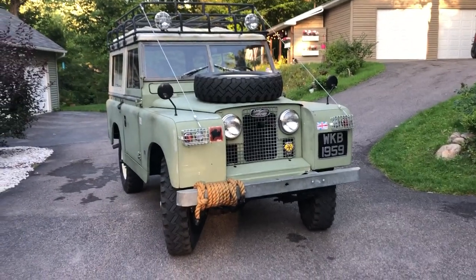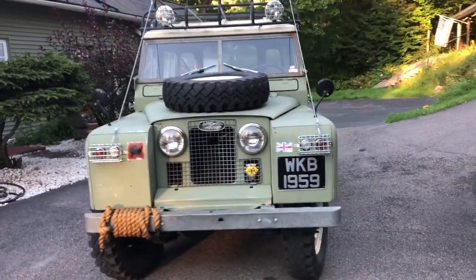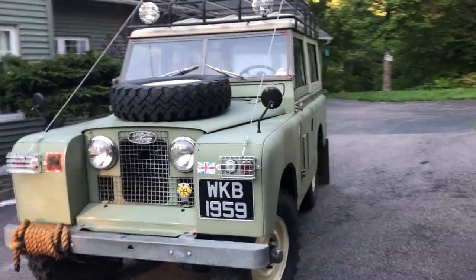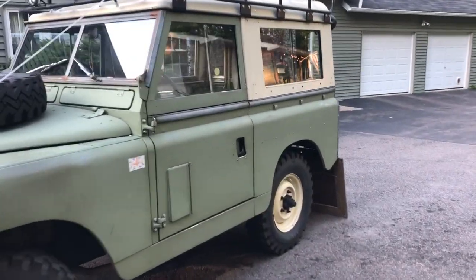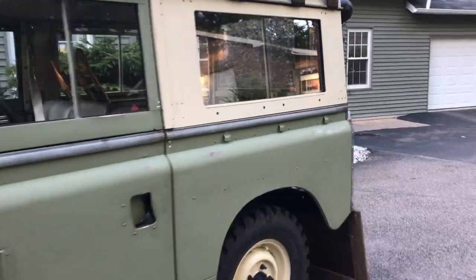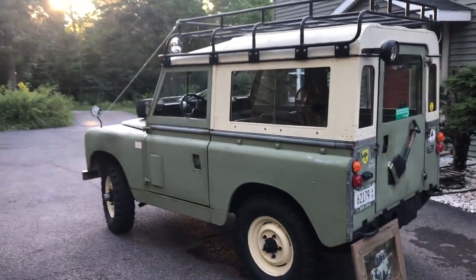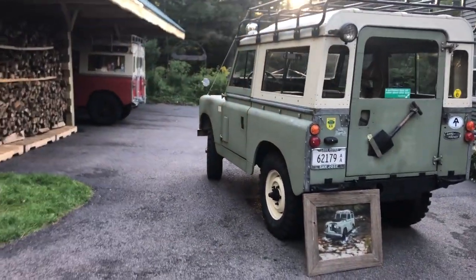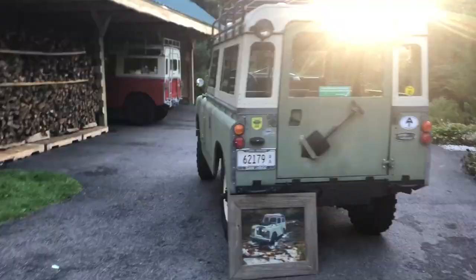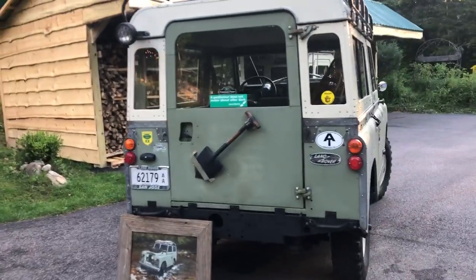Wanted to do a walkaround and a cold start video of a 1959 Land Rover Series 2. I've owned this since January of 2016. Purchased it from California — I believe the Sacramento area — and had it shipped to Tennessee. Before that it spent its time in Nevada, and it's been up here in New York with me for about a year.